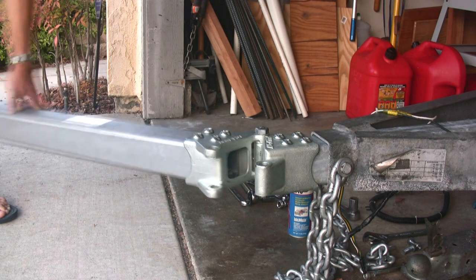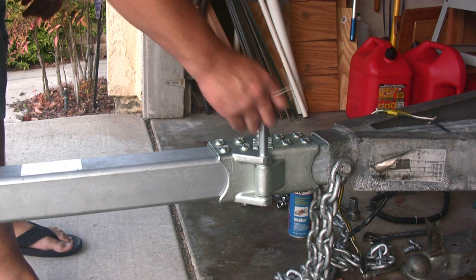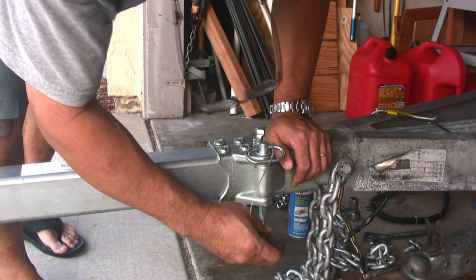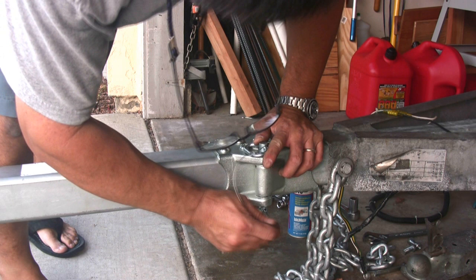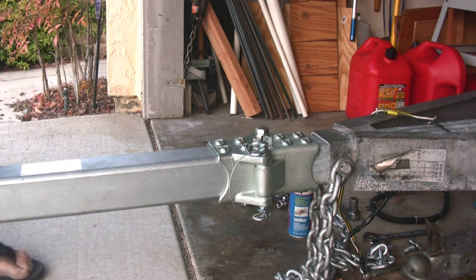Now I just got to put the coupler back on and we should be all set. We'll just have to rig up the safety chains, do the wiring, and put the jack stand back on. I may do that right now, but you don't need to see that. Overall it looks good — I'll show you the end result when we're done.